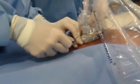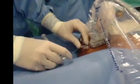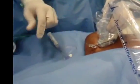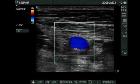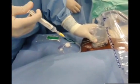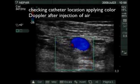A small amount of air is going to be injected to check the correct location of the catheter. And now you can see the injection of a small amount of air, and with the help of the color Doppler,